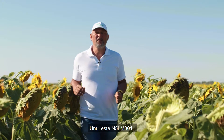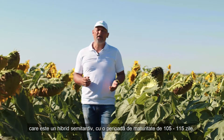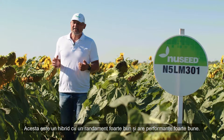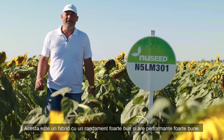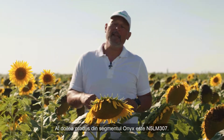The first hybrid is N5LM301, which is a mid-late hybrid with 105 to 115 maturity days. This is a very good yielding hybrid and performs very well.